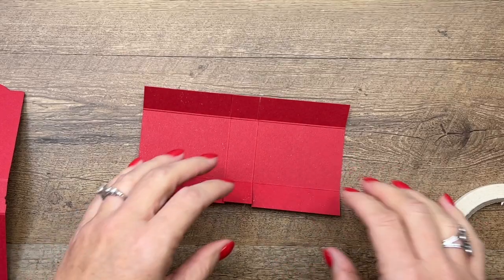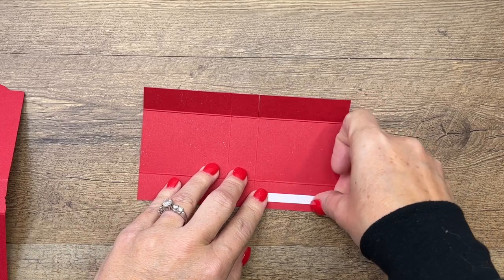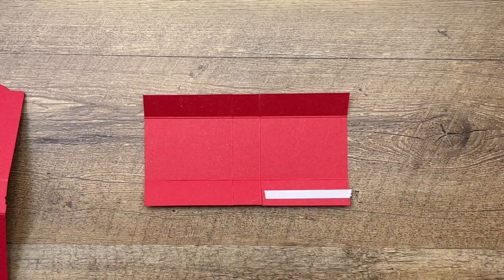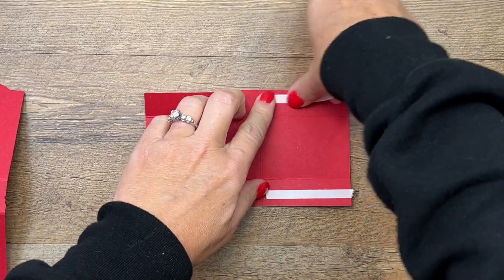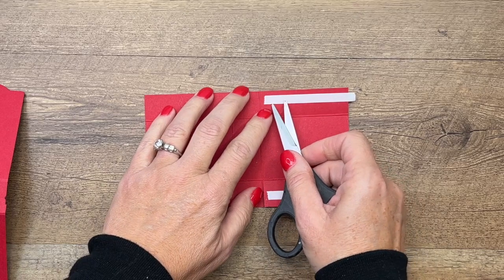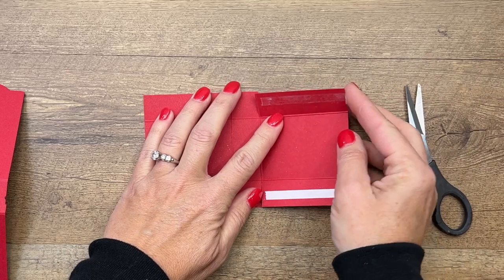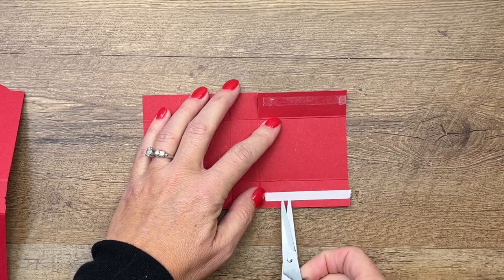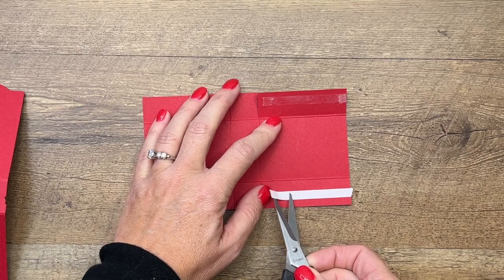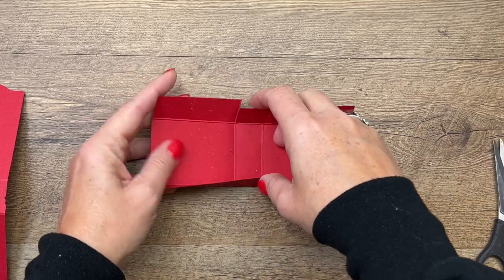Take some Tear and Tape and put it over on this side, then get another piece of Tear and Tape and put it over here on this side. Peel off that backing — my Tear and Tape is a little too long, so just fold that over. Peel those off.